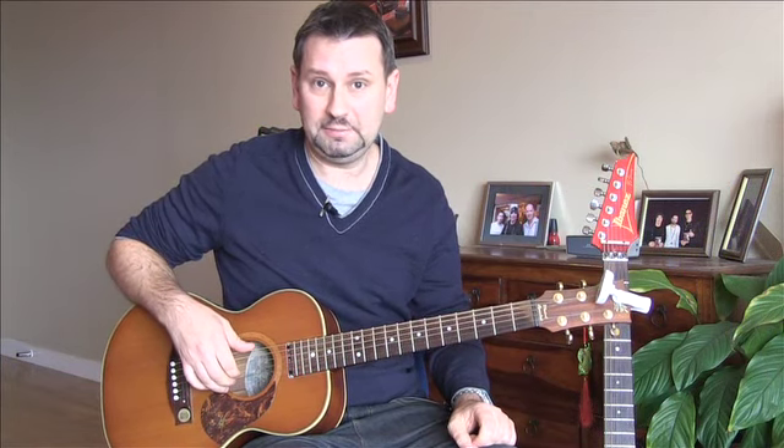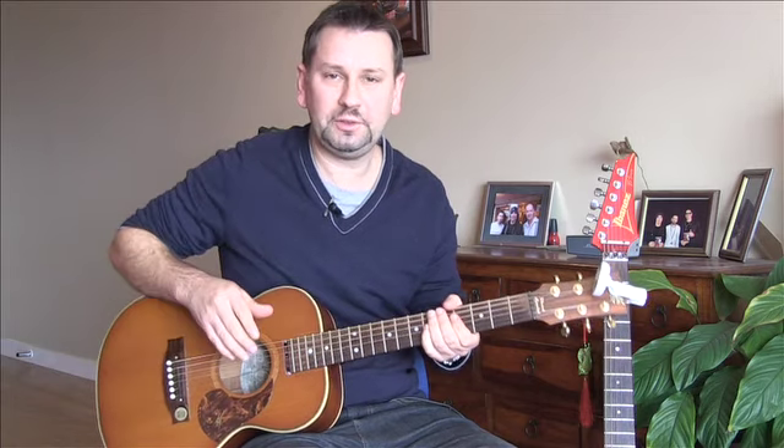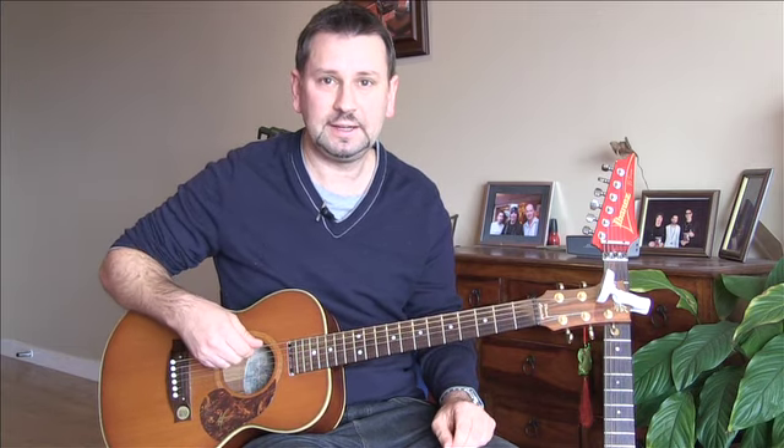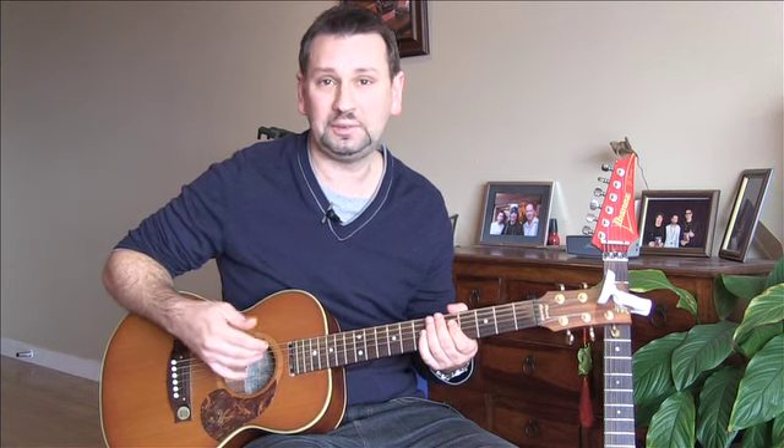Hello everyone, today we're going to be having a look at the Journey song 'Don't Stop Believing.' I just played you a bit of the intro there - that was the piano intro, but you can play it on guitar. Today we're going to have a look at all the rhythm parts: the open chords, that cool bass line in the tune, the piano intro, and finally the solo - which is a good one, pretty easy. I'll do that in another video, so this is part one: the rhythm section.